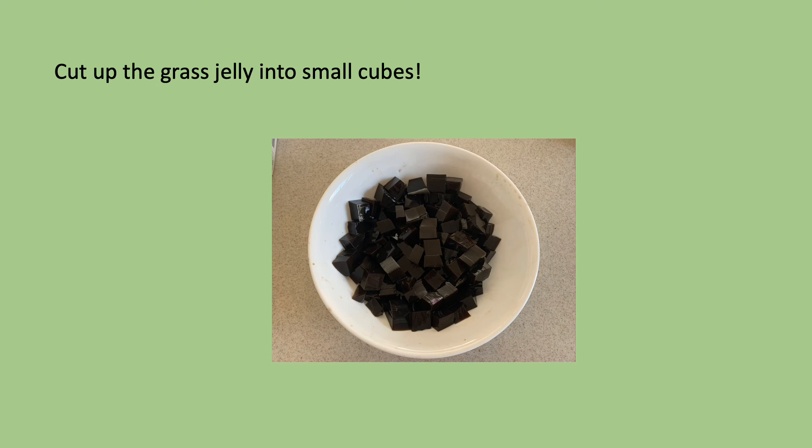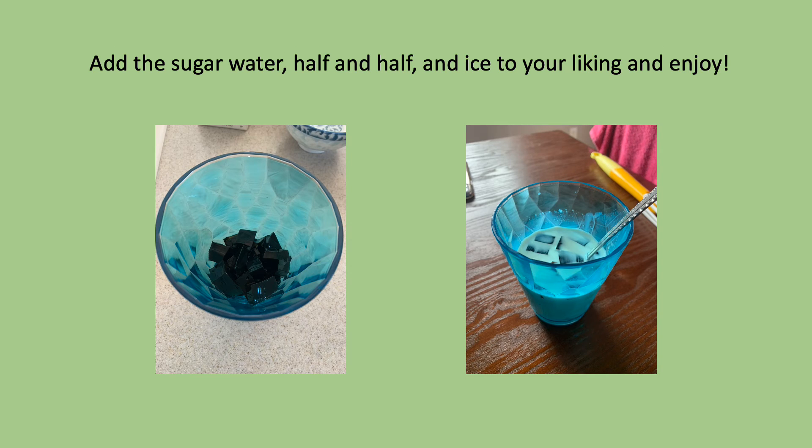After that, let the sugar water cool down a little bit and cut up the grass jelly into small cubes. Once you're done cutting up the grass jelly, add the sugar water, half and half, and ice to your liking and enjoy. I usually like to put a lot of sugar water in mine because I like mine to be a little bit more on the sweet side.